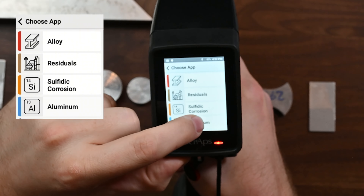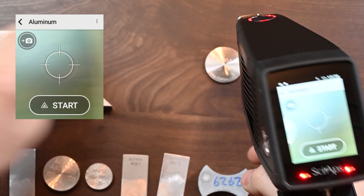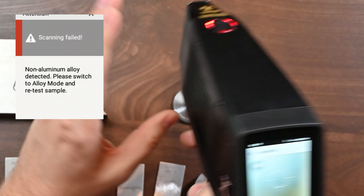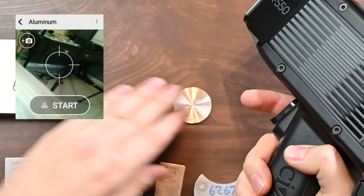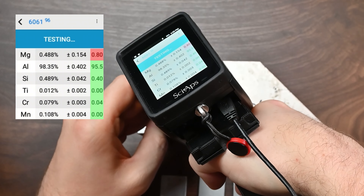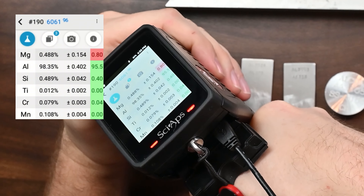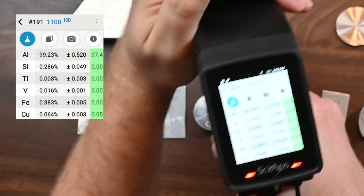But you can go one step further. If I go into the analyzer, I can see these are my apps — this is the app screen. I'm going to go down to the aluminum app and select that. Now I'm only looking for aluminum alloys. So if I shoot this 304 stainless steel sample, the analyzer gives you an error that says, hey, this is not an aluminum sample. How about this 6061 aluminum? We're shooting a light beam first with this aluminum app, and you can see that it nails the grade identification right away, even with a poor surface.